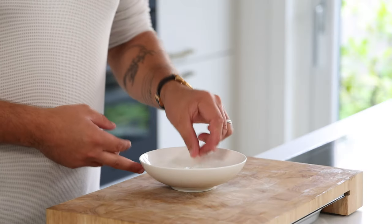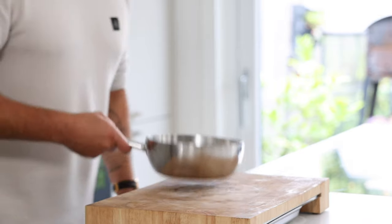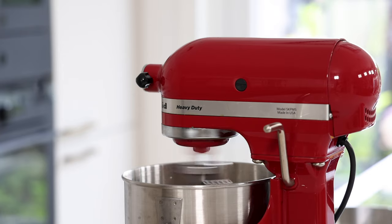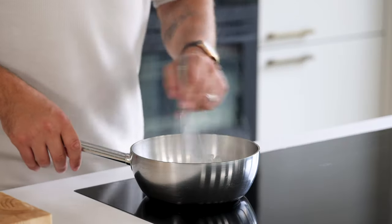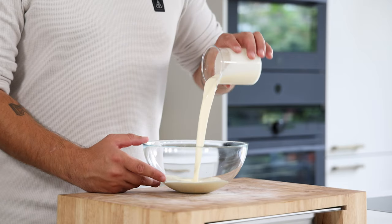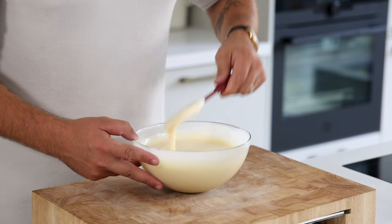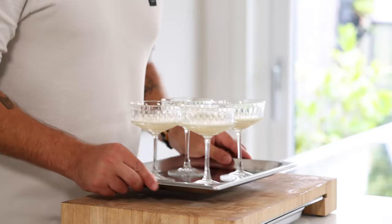Now for the white chocolate mousse. First soak two leaves or 3.3 grams of gelatin in cold water. Then mix 20 grams of water with 50 grams of sugar and heat this up till it's 118 degrees Celsius. Meanwhile start beating 90 grams of whole egg and when the syrup has reached the right temperature slowly add it to the beaten egg. Now beat it till it's at room temperature. Meanwhile pour 100 grams of cream into a saucepan and bring this to a boil. Once it's boiling turn off the heat and dissolve the gelatin. Then add 180 grams of white chocolate and mix it. Set it aside. Now pour 200 grams of cream into a bowl and beat it till it has a thin yogurt consistency. Then add the beaten egg to the ganache and fold together, then add it to the cream and fold together as well. Fill the bottom of some cocktail glasses and let it set in your fridge for a couple of hours. Cover them if you store them longer.